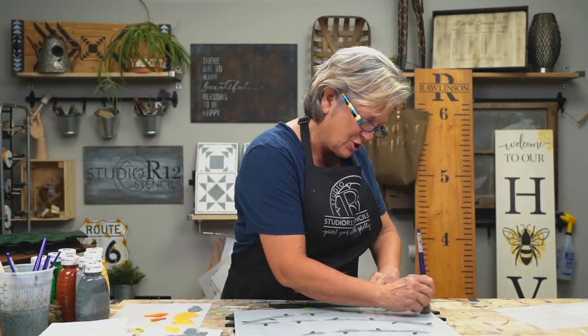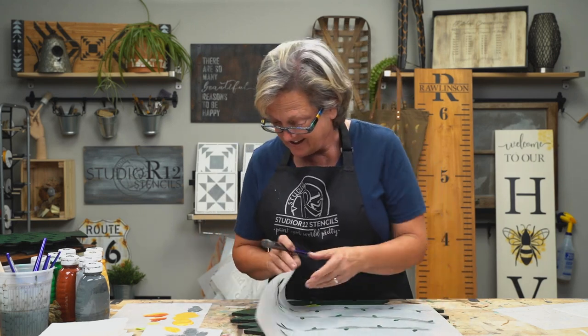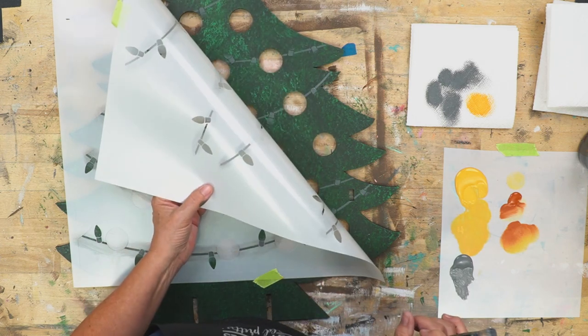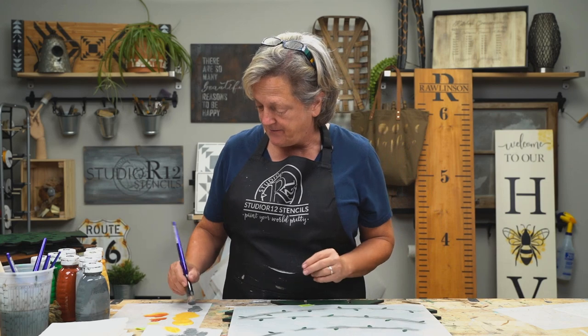Make sure if you are enjoying this content that you give us a thumbs up and subscribe to the channel if you want to see other great techniques. So now I'll peek — and that looks perfect. We'll do a second base coat, still on number 13.